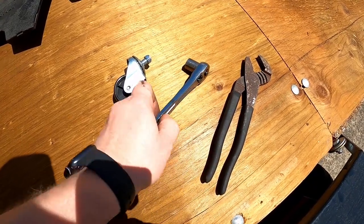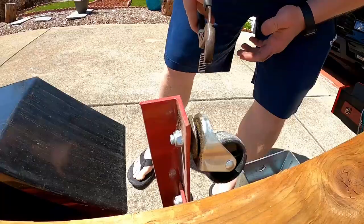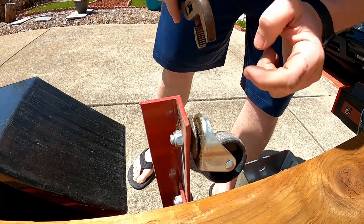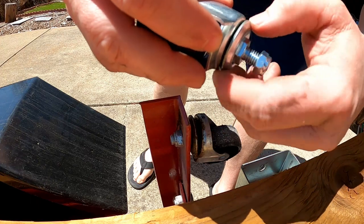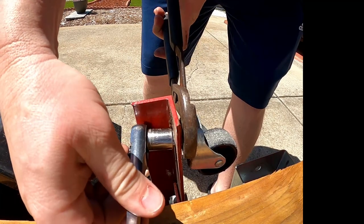A big pair of pliers and a 14mm socket. Get your pliers, grab onto this piece here. On the new one, it's this piece here that spins — grab that with your pliers, then use the 14mm.